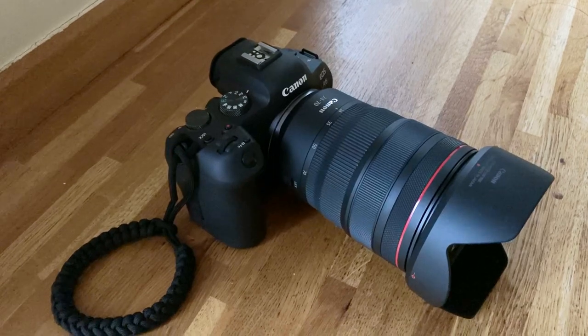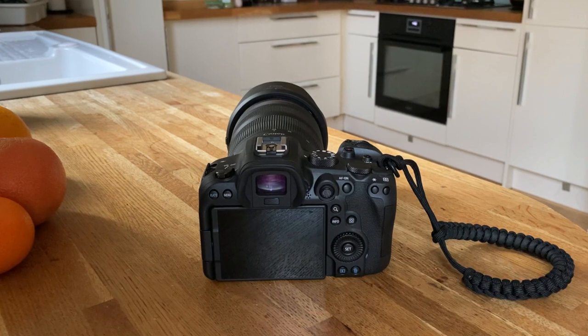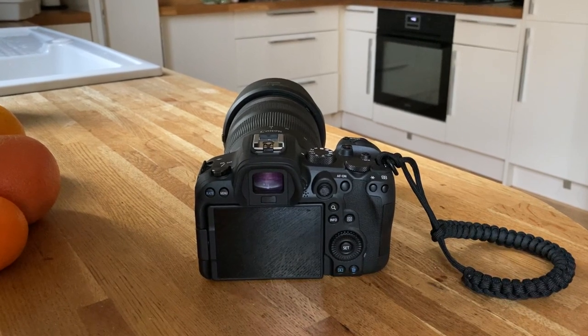I'd really like you to join me on this journey. If you haven't already, hit the subscribe button. I'm going to be giving lots of content over the next few weeks talking about the camera and the lenses that come with the new R system.